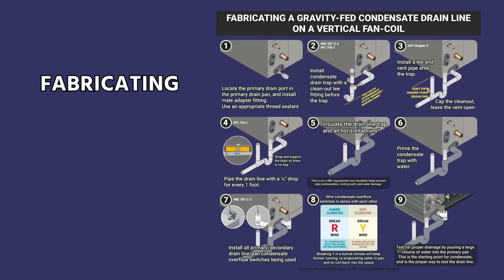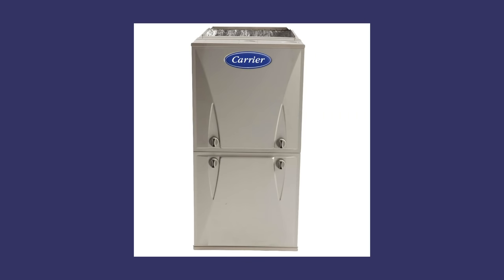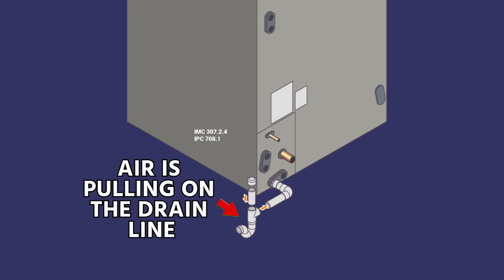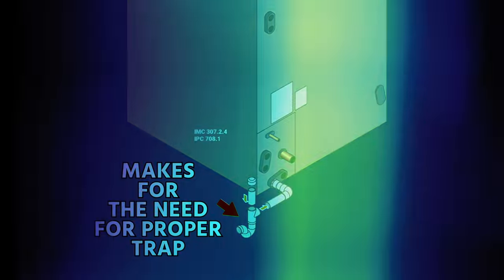In this video, we're specifically going to talk about fabricating a gravity-fed condensate drain line on a vertical fan coil, but this applies largely also to gas furnaces or other types of equipment. One thing with fan coils that often comes up that's special to them is that the drain lines are often under negative pressure, meaning that the air is pulling on the drain line, which especially makes for the need for a proper trap.